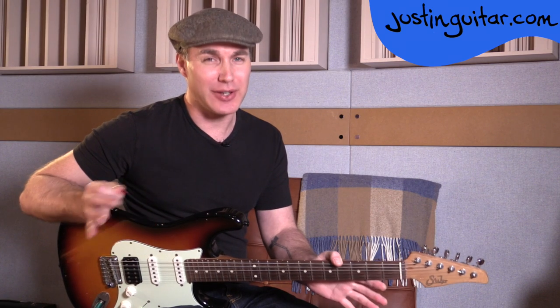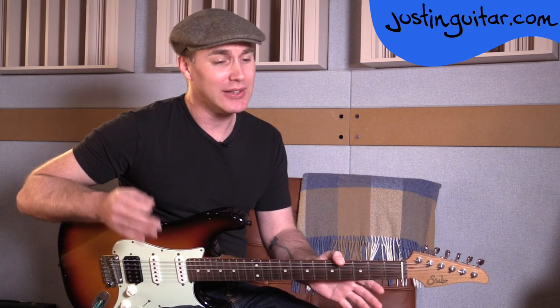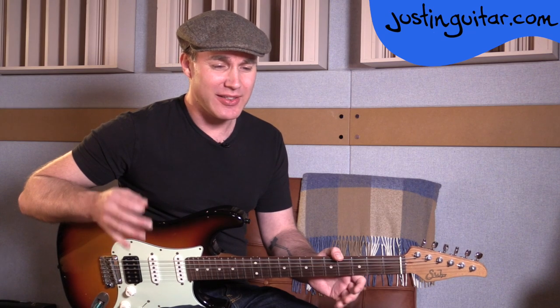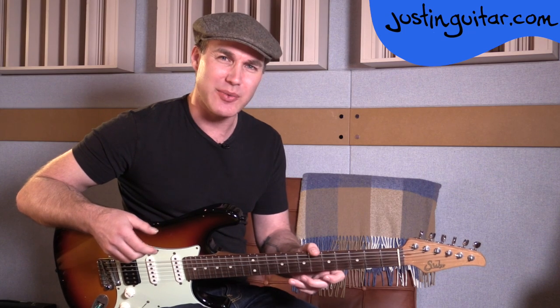Hi, how you doing? Justin here. Today we are going to be checking out five blues licks from pattern two of the minor pentatonic scale. We're going to be putting that new scale into practice by expanding our vocabulary. I've had a lot of students over the years say that they find it a lot easier to play in pattern two, or box two, than they do in box one, once they got these licks down, because the licks are really nice and they feel comfortable under the fingers. It's not the same sort of stretch that we have in pattern one.